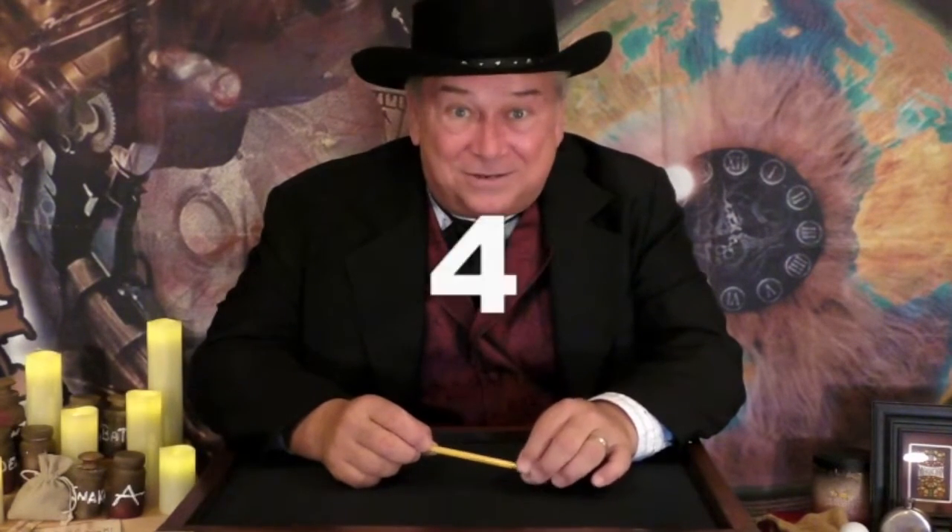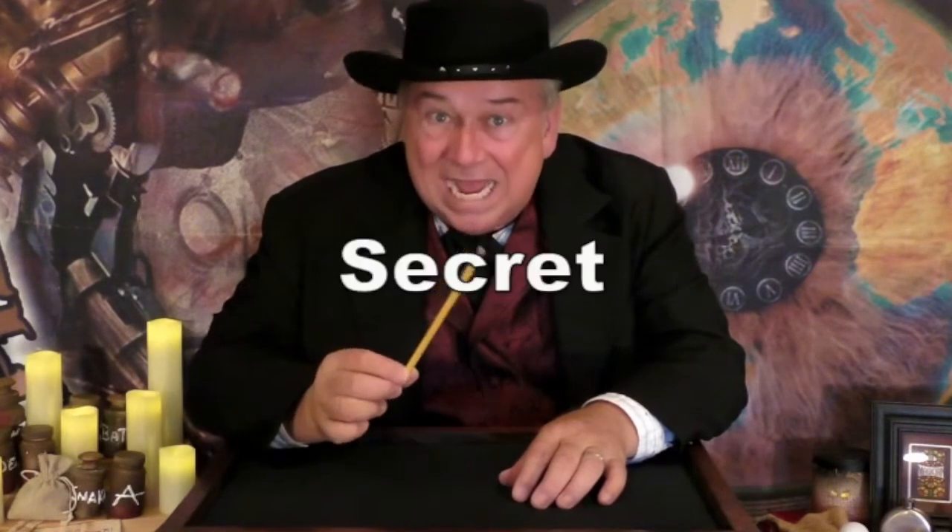Five, four, three, two, one, zero. It's now time to teach you the secret to the pencil and coin combination.